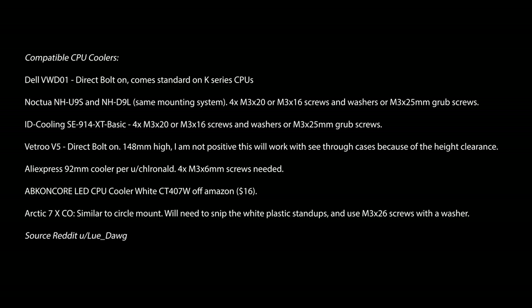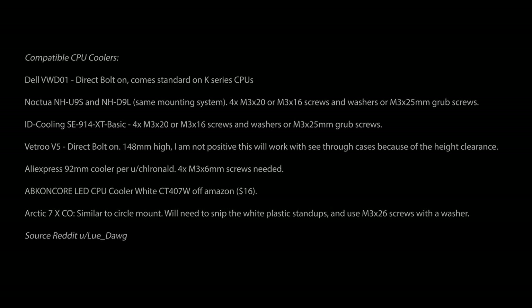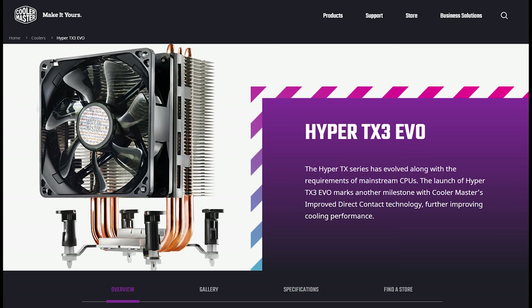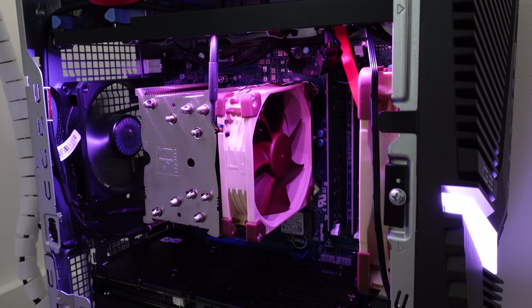There are many other aftermarket CPU coolers you could probably use, such as the ones listed on screen, but I did not find any good concrete information on how to install these and whether they require some unconventional hacks. The infamous Dell community member by the name of Noor made a video on how he swapped his pancake OEM cooler for a Cooler Master TX3 EVO — I'll put a link in the description. For this video, we'll focus on the slightly superior Noctua U9S cooler because the Hyper TX3 seems to be out of stock, at least in my country.